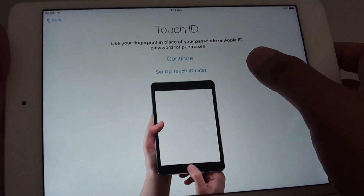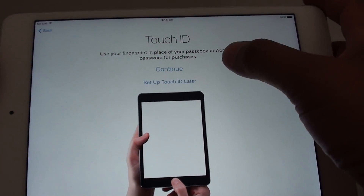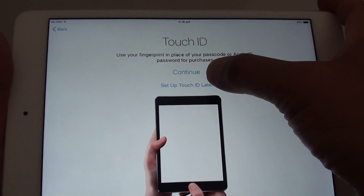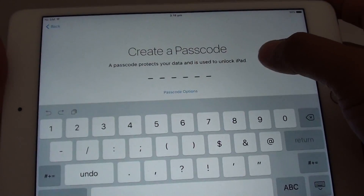From here you can set up Touch ID. If you don't want to set it up now, you can tap on Set Up Touch ID Later and tap Continue — we can always do that at a later stage.